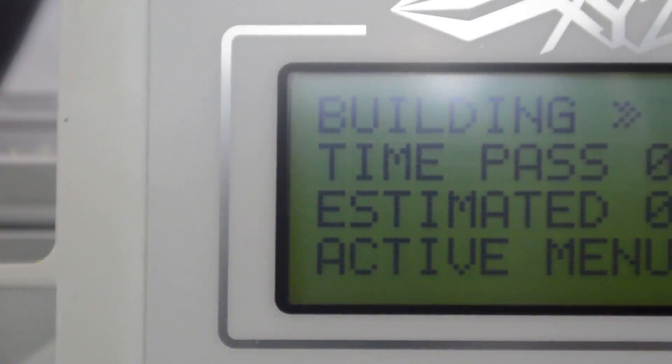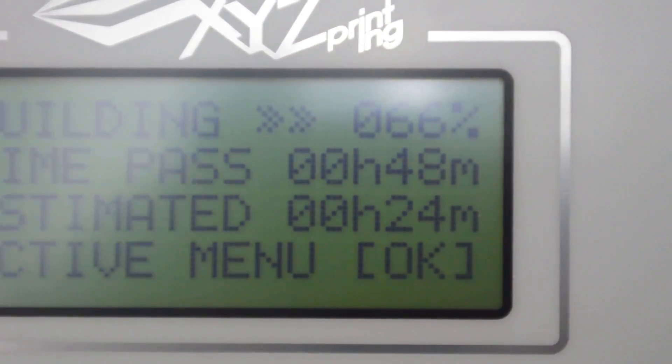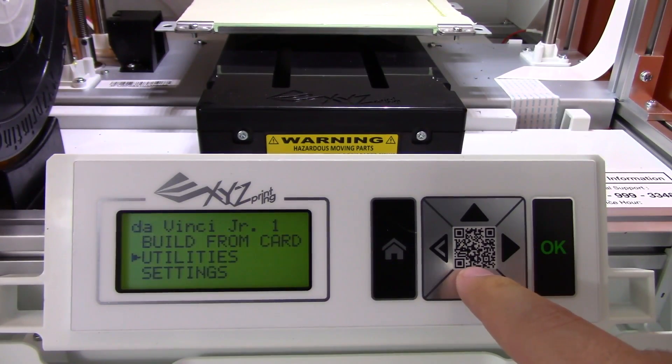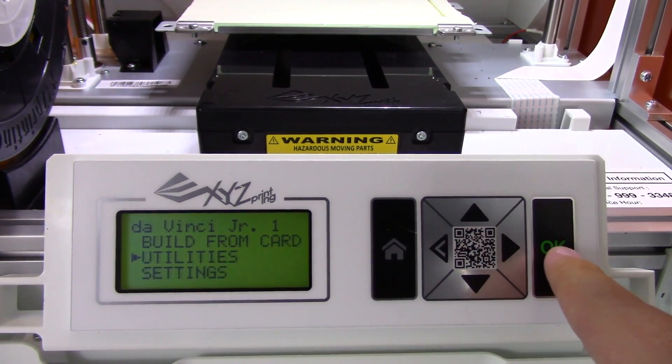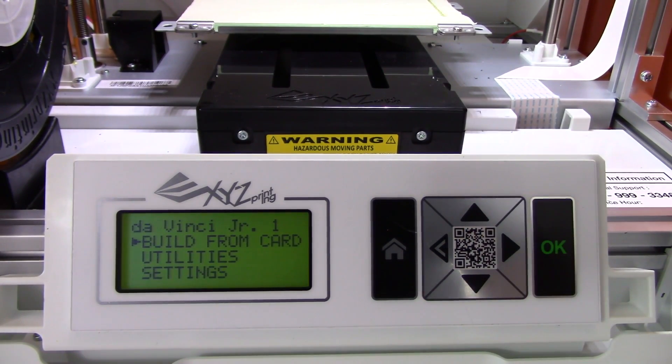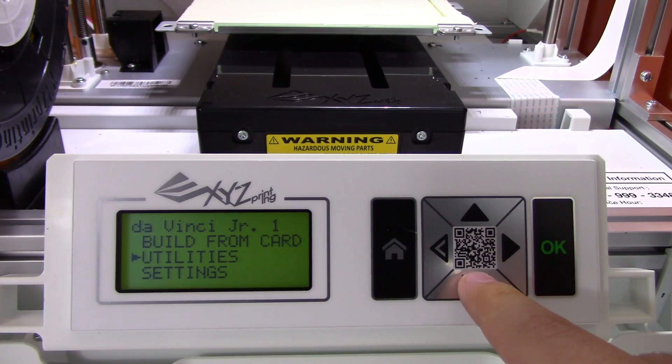Up front we have the LCD screen and the SD card reader. You have your typical options of starting a print from the SD card, as well as homing the bed, changing the Z height offsets, monitoring your print status, and checking how long you have printed with the machine. Pretty standard stuff, so not much to complain about here.